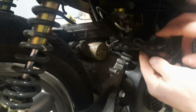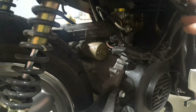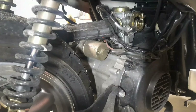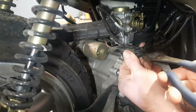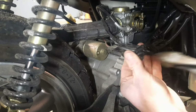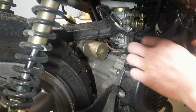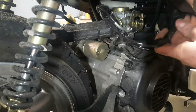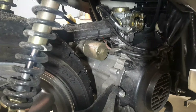Next, we've got a zip tie here holding all these cables together. We're going to have to clip that so that when we unplug the starter, we'll have that cable free. Be careful not to snip any of the wires — make sure you're only cutting the zip tie. Once you free all those up, this is the plug right here — it goes up into the body, so we're going to have to gain access to that.